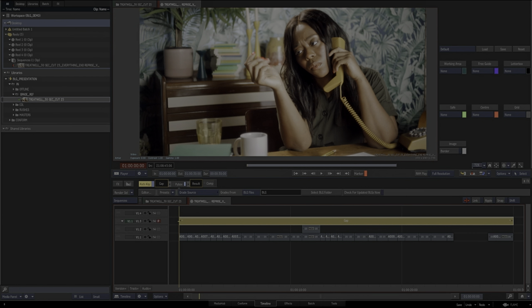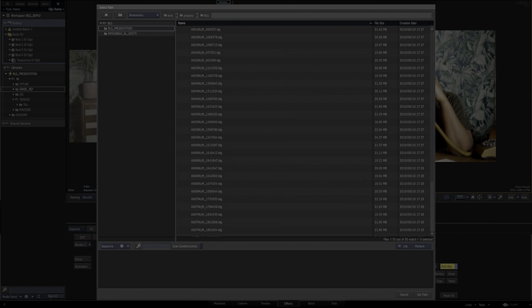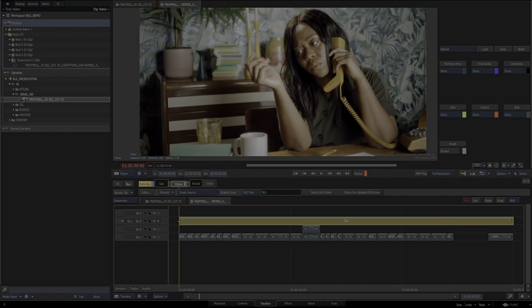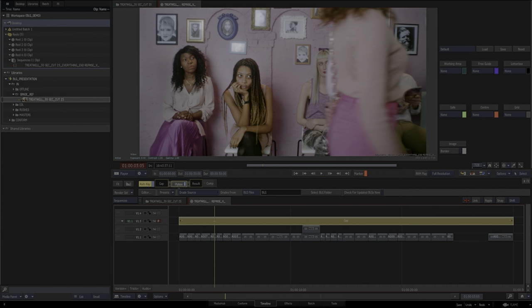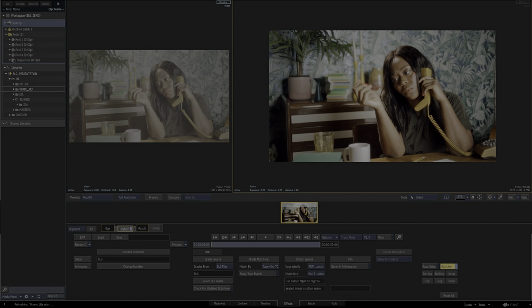What the BLG plugin does is it remembers where you've pointed it to. Having done this earlier, you can see it's remembered where to look. If you needed to select another folder, this works left to right in Flame — go to 'select folder' and there are all the BLGs sitting in there. It looks at the metadata underneath and reads that. In the days of LUTs you used to have to put an individual element over each shot; with this it will change the grade based on the metadata — it's one simple action. You have a couple of options: jam on source timecode only, or tape and source. If your pipeline and metadata is preserved, that's the one you want. There's also a fuzzy tape match which gives you some options, and you've also got the colour spaces contained within the BLGs.